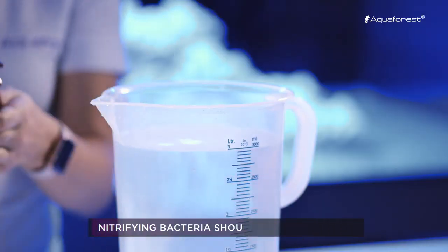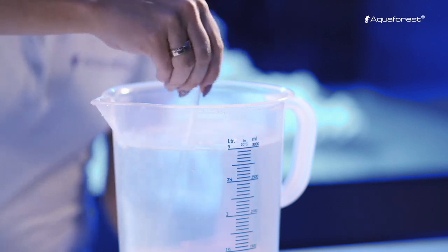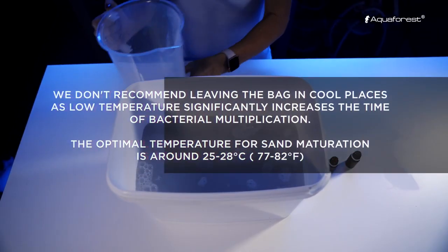Pour the contents of both bottles into 3 liters of salt water. Mix thoroughly and add to the sandbag and leave for 24 hours. In order to allow bacteria multiplication, do not close the bag.